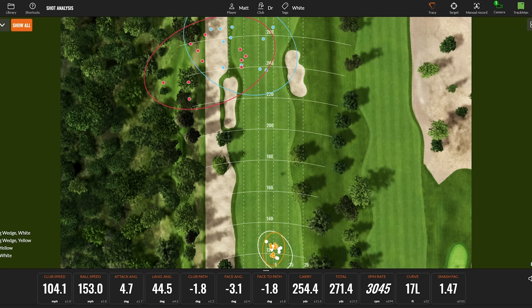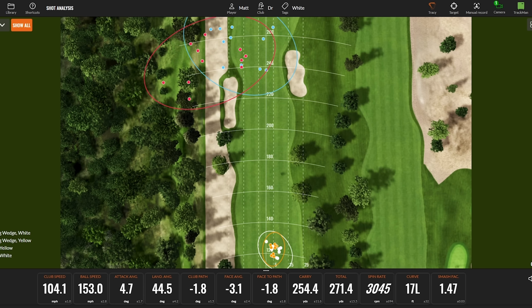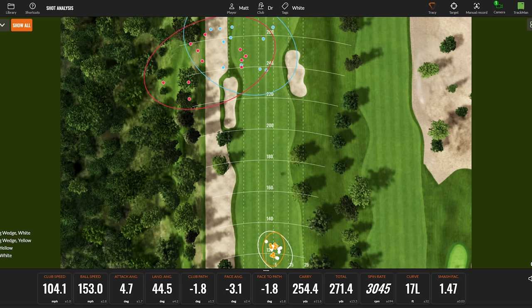Looking at the dispersion, the yellow ball and white ball driver shots are going to about the same place, so we're getting consistent results. It's just that the yellow ball is traveling slightly farther with the driver than the white ball.